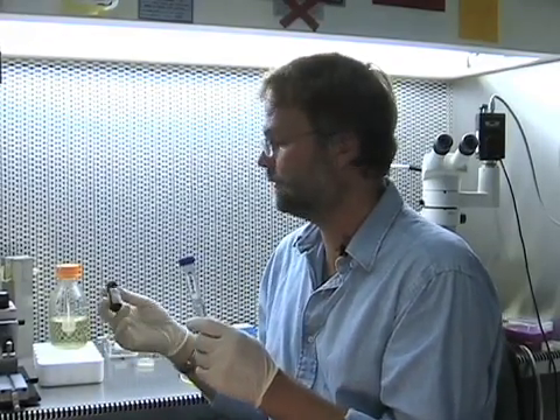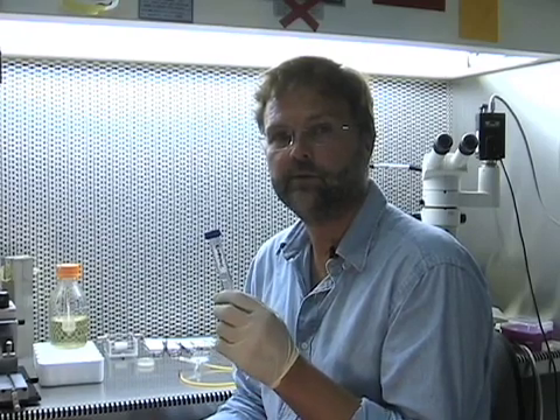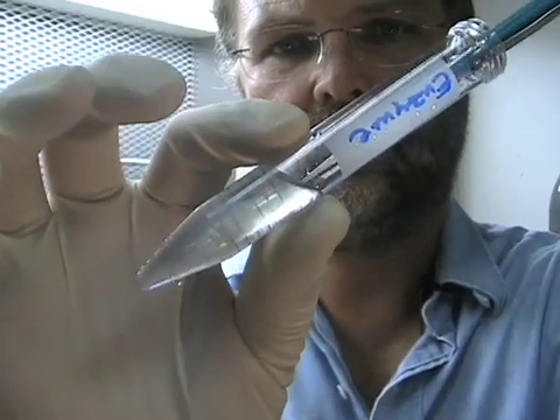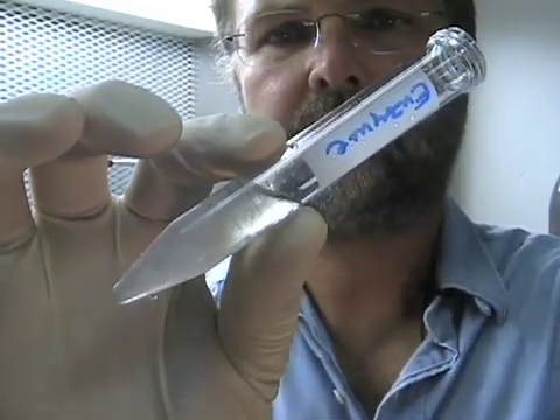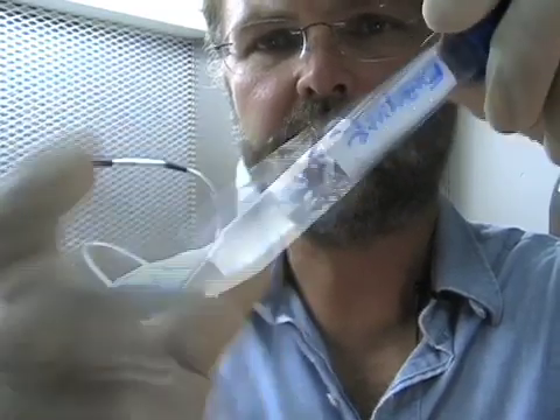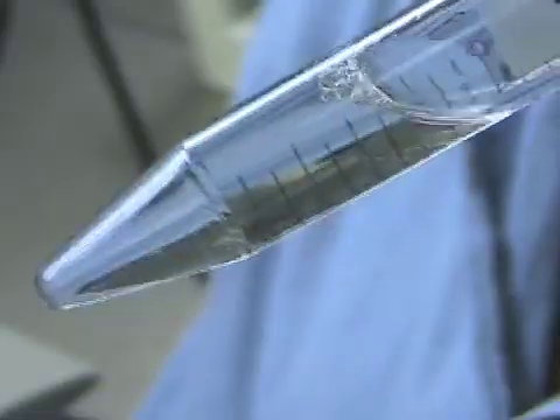Our enzyme solution contains dissection solution. There is L-cysteine in there to activate the papain, as well as 0.1 normal sodium hydroxide to balance the pH. Once you add the papain, this solution is a bit opaque and it needs to clear before we can actually use it for enzymatically digesting the tissue. And now we're basically ready to start the procedure.